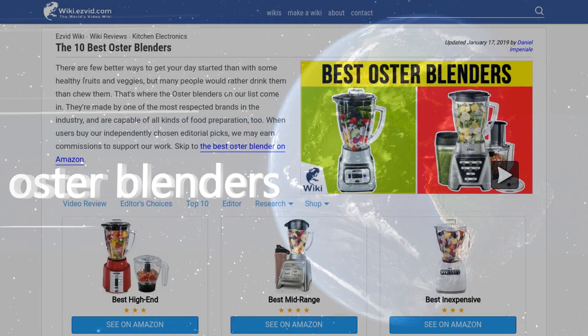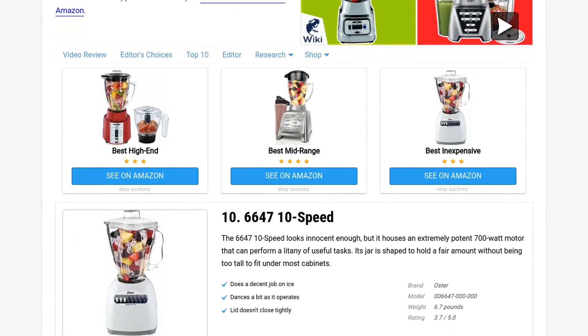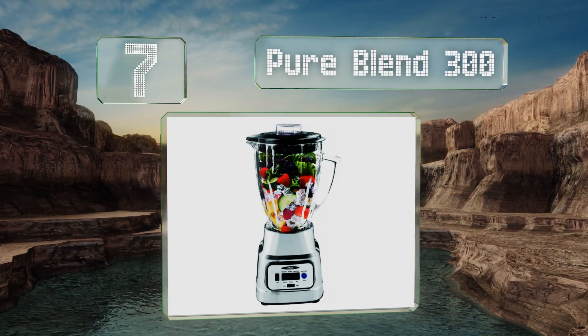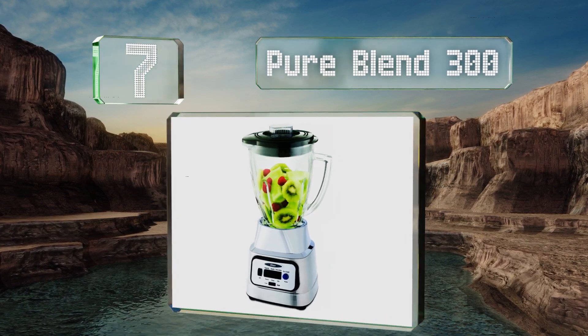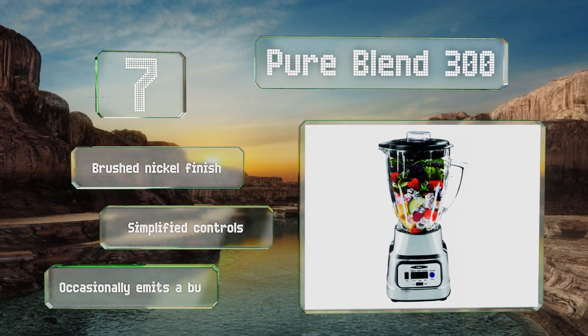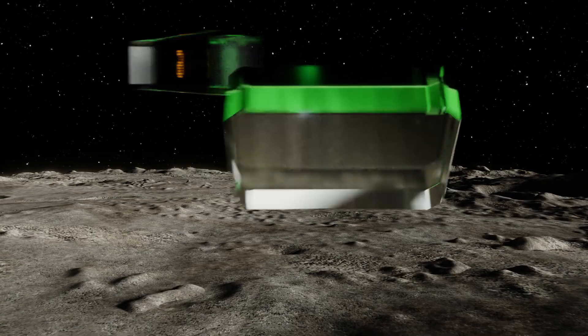At number seven, the connection between the bottom of the blade apparatus and the top of the drive shaft on the Pure Blend 300 is all metal, so there are no cheap plastic or fragile rubber components to wear down as you use it over the years. It sports a brushed nickel finish and simplified controls, but it occasionally emits a burning smell.